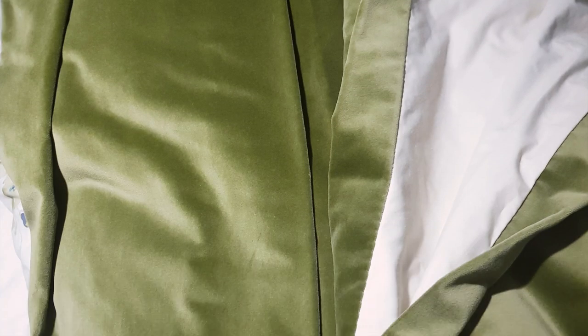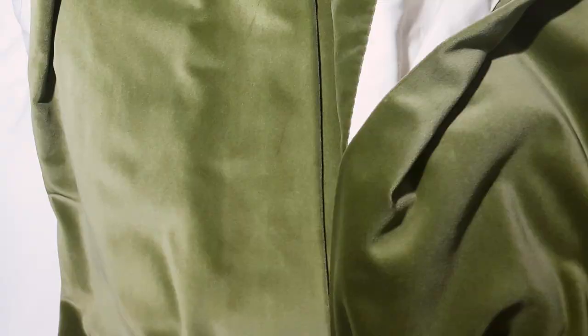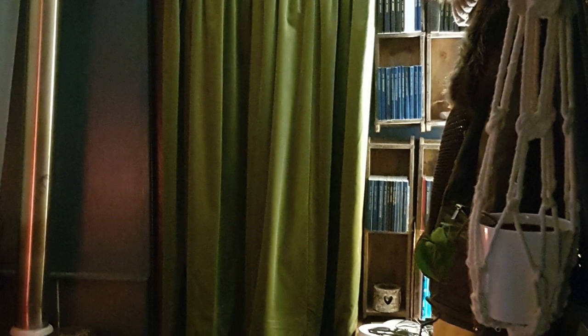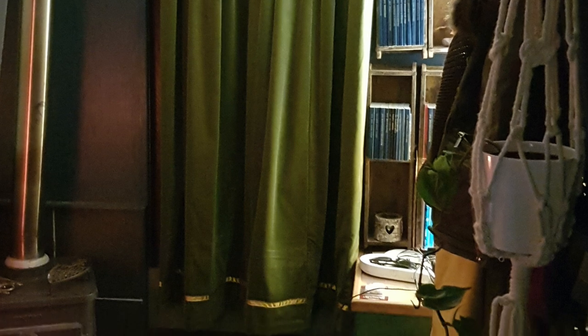My door curtain was also a charity shop find. It cost me 10 pounds for this green velvet curtain — all I needed to do was shorten it and add some yellow ribbon.